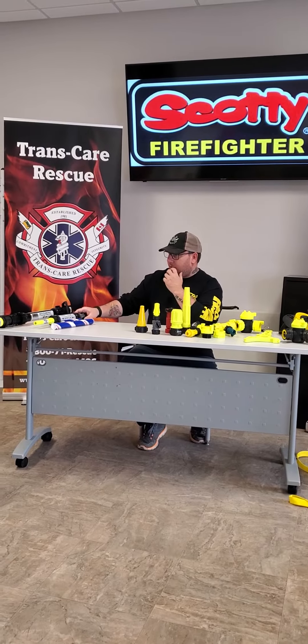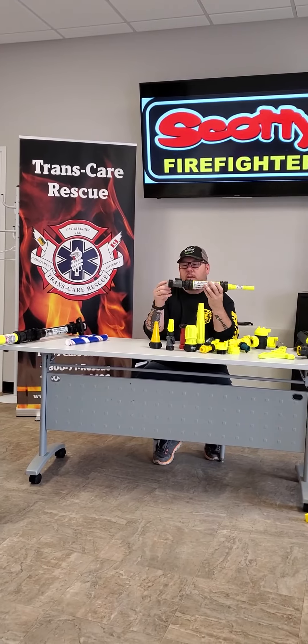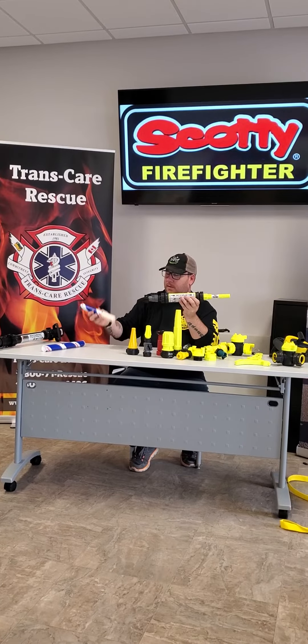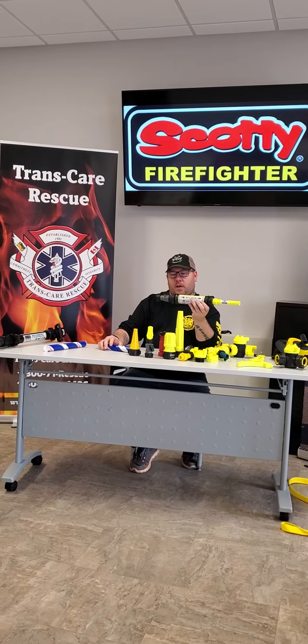Then we're going to get down to the foam fast system. This is three quarter. It's got the on or off here, and it takes little cartridges — that's it. Slide them in. You might get an hour out of it, not really sure — we've heard different times.